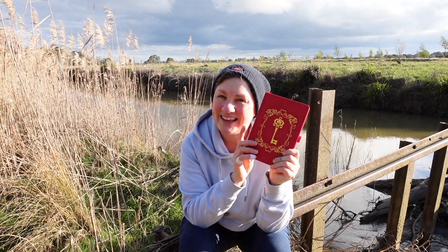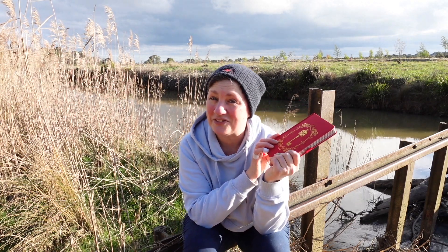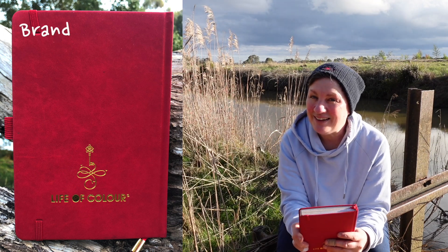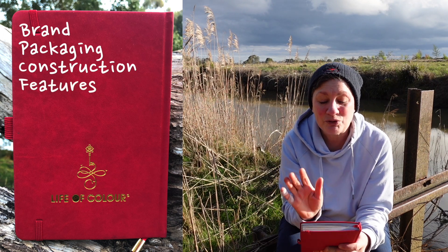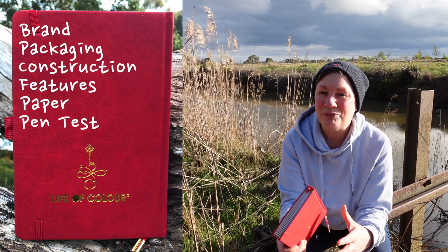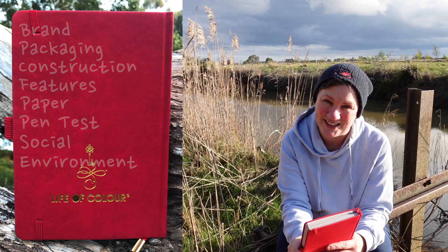Today I'm reviewing the Key A5 dotter journal by Life of Color. I will tell you a bit about the brand and their products, the packaging, the construction features and markings of the journal, the paper and give you a pen test, and I will talk about the brand's approach to social and environmental responsibility.